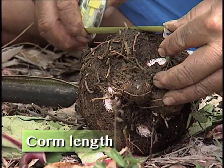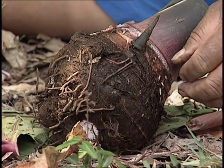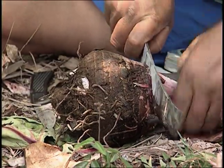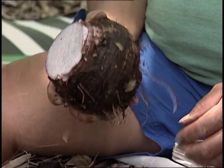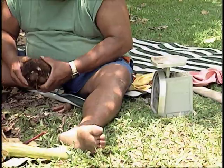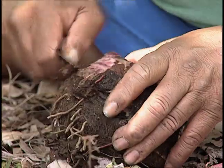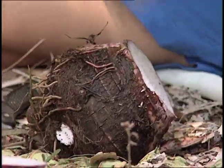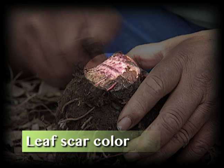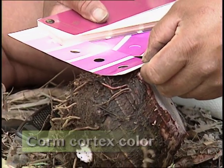Corm length: five and a half. Corm branching: unbranched. Corm shape: number five. Oh, this is so old - look at that! Two and a half pounds. Leaf scars: dark purple, fan two, purple group 79 A. The cortex or ilicana - fan two, purple group 78 A.